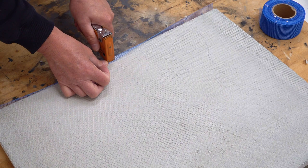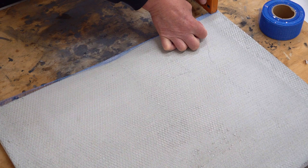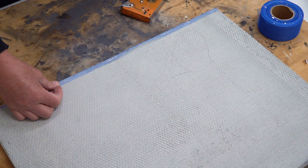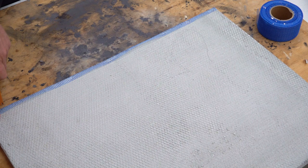I'll put a staple in there. Now, if you're using a mesh tape with quite aggressive adhesive, then you don't need to use staples or nails or anything like that. However, I do tend to do this because it makes it a lot easier.